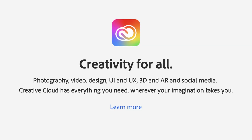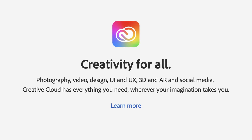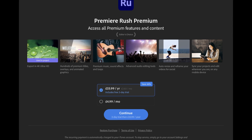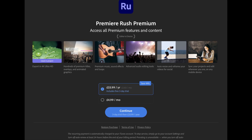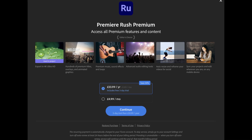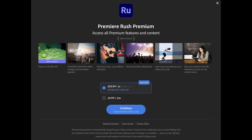Adobe being Adobe means that they want to push you into their Creative Cloud ecosystem as much as they possibly can, and as a result they've barred some of the features that are in Premiere Rush. The full list of what Adobe deems premium features includes 4K exporting, some of the titles, graphics and overlays, some of the music, sound effects and background loops, advanced audio settings, auto resizing and reframing when exporting to different social media platforms, and finally, syncing projects between other devices. Whilst it may seem like a lot is getting restricted, in reality most of the things that are restricted aren't things that you would need to get a basic video edited.